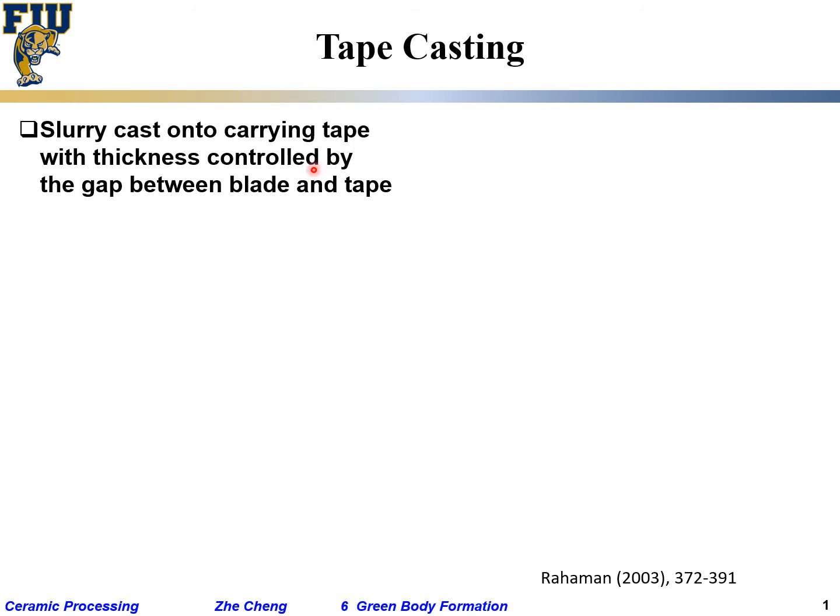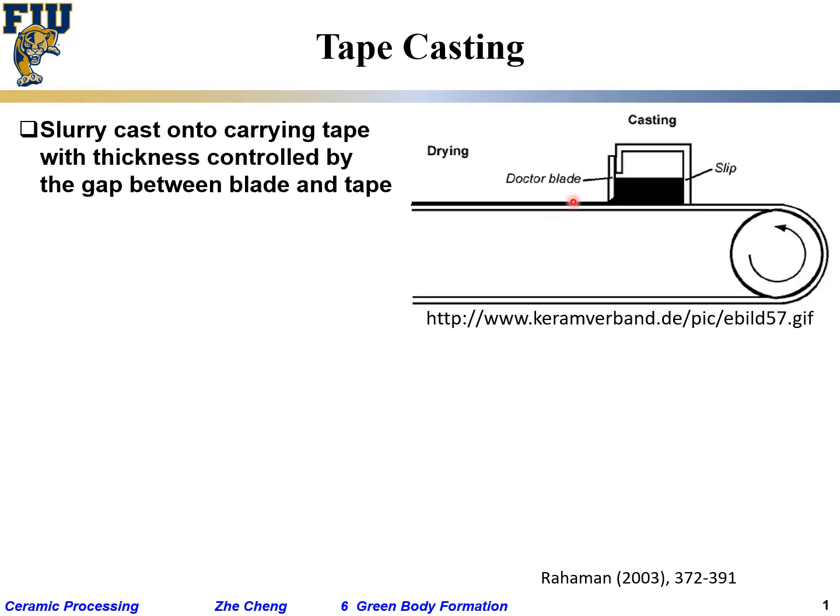Let's continue with tape casting, which is related to casting but casts the slurry onto a so-called carrier film or carrier tape. To control the thickness, you control the gap between the blade and the carrier tape. Here we see a schematic: the tape rotates, slip is contained in a container, and flows out from the bottom. How much flows out depends on the doctor blade position — the gap between the tip of the doctor blade and the carrier film.